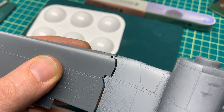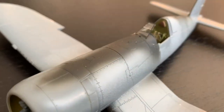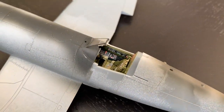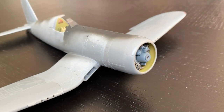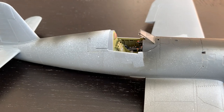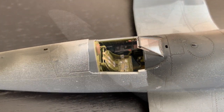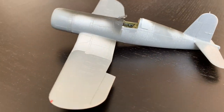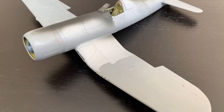So here we are with the assembly completed and the model ready for paint. I've been building Tamiya Corsairs since about 2007 and I've always put off building this particular one — mainly because the checkerboard decals would have been a bit of a concern, but also because I wanted to do it right. So now I'm going to do it right. Part two of the build will focus on painting and finishing this Klingman Corsair. Thanks for watching, and if you have any questions, please go ahead and ask them in the comments.